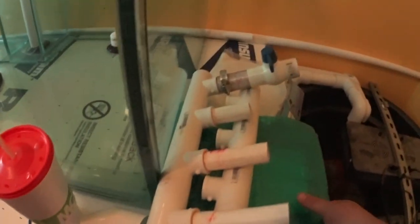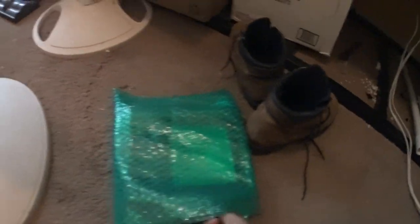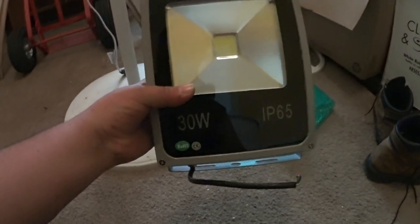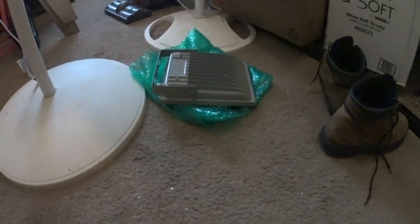I'm just going to be using two of these lights. I have a couple of these LED flood lamps that I'm going to put over the refugium. I'm actually using one of these right now over my current refugium and it works really, really well. I know that will work, and I think just two of those should be fine for a refugium anyways.